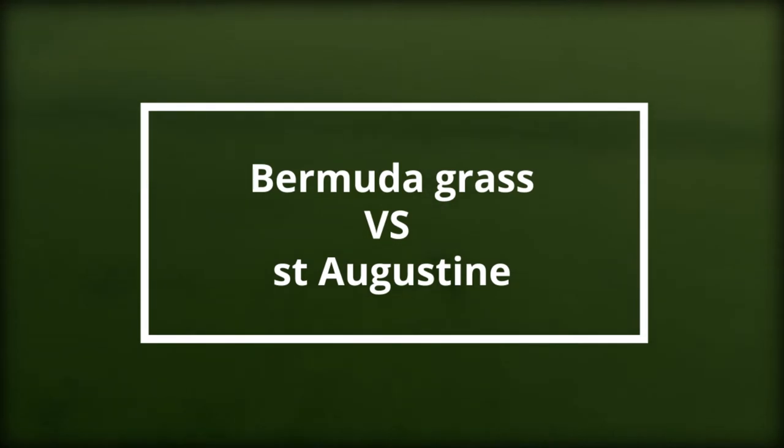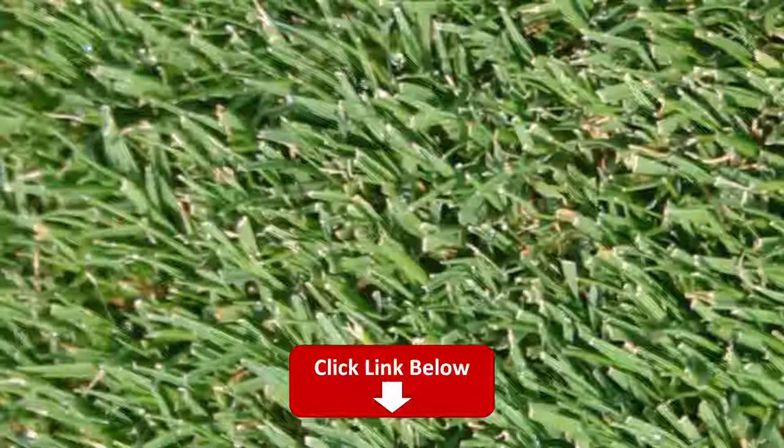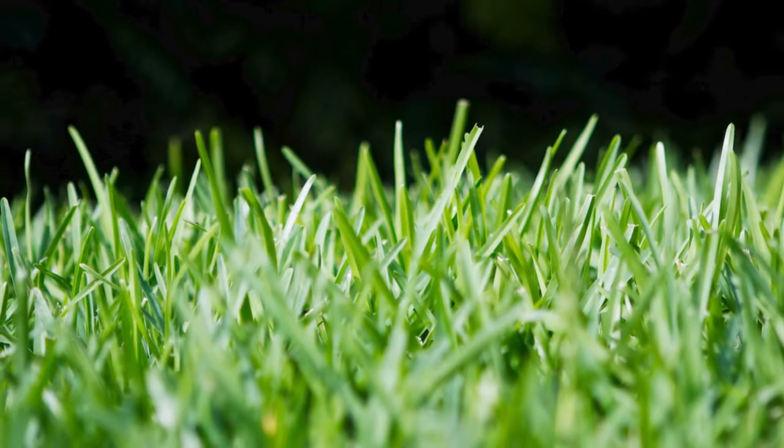Hey guys, I'm Steve from Trim That Weed, and today we're going to be comparing the Bermuda grass and St. Augustine grass. You can find the links to the products in the description, and you can use those links to check the latest prices and other user reviews. Make sure to watch until the end to find out the better grass for your lawn.